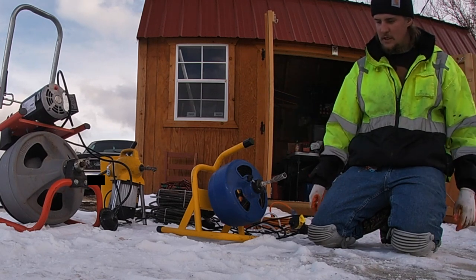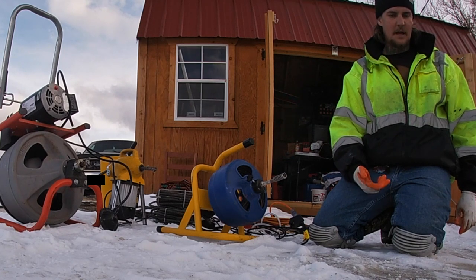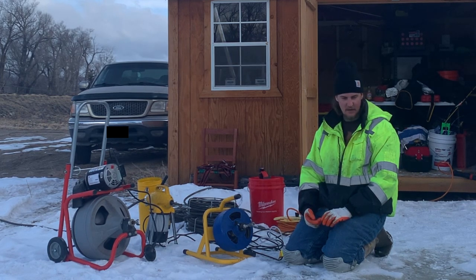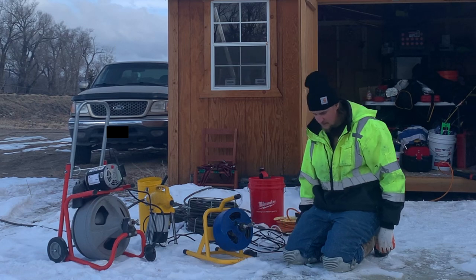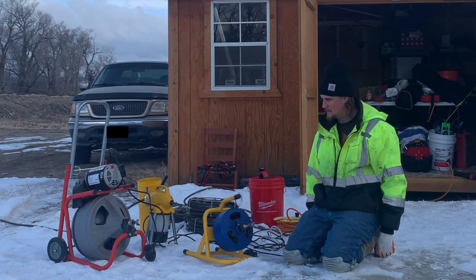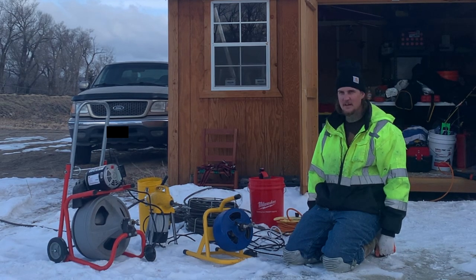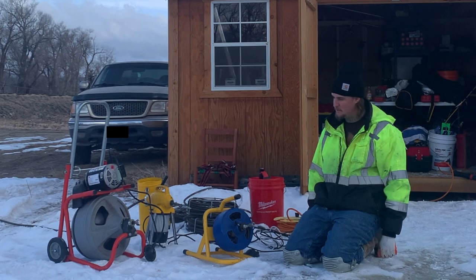These are the tried and true machines. We've decided to go with Mytana — I think that's who we're going to get all of our equipment from: the jetters, the cameras, and some more snakes. We really like that they're kind of aligned with our mindset and our business. They only focus on sewer and drain stuff; we only focus on sewer and drain stuff. Ridgid is a good company but they're in so many different industries. I feel like customer service might be worse through them if you need repairs. I also saw some pretty bad reviews on the cameras breaking down, and we can't afford to have our cameras down for a month.